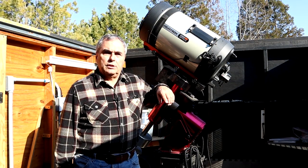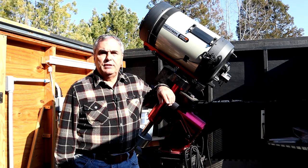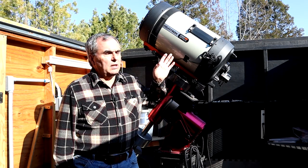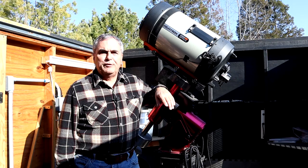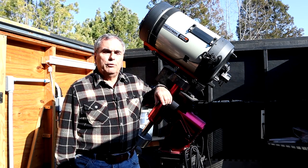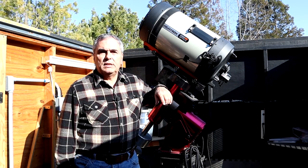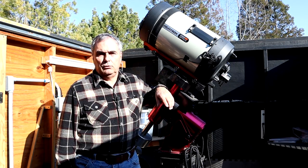Almost exactly one year ago, I helped my friend Dave tear down his 11-inch Schmidt-Cassegrain telescope from Celestron, just like this one I have here, so that he could do a number of improvements to his telescope. I also videotaped the entire process, and because there was so much video material, I've broken that all up into three different videos.